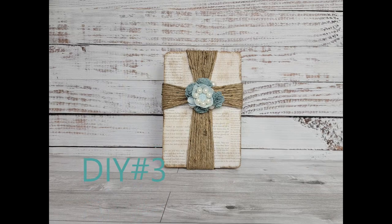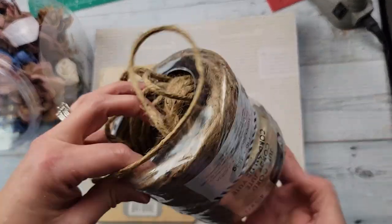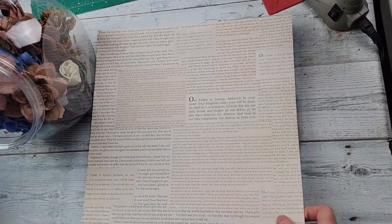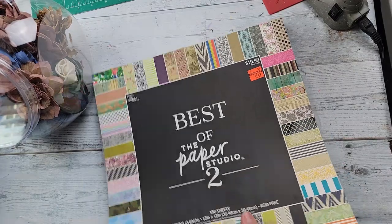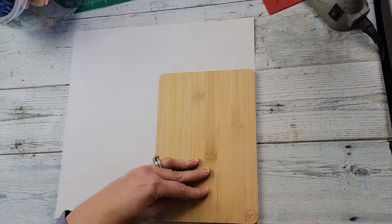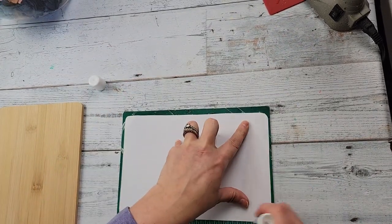DIY number three. For this DIY, I'm going to use some jute rope and one of these bamboo cutting boards from Dollar Tree. That rope came from Walmart. This paper came from a paper pack from Hobby Lobby — I got it this summer on clearance. And then some solo wood flowers. So I'm going to use this board, trace it out onto the paper, and cut the paper out.